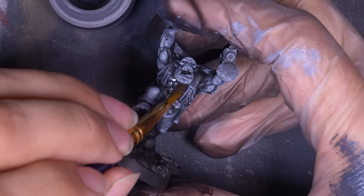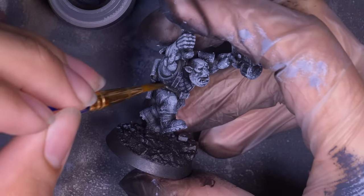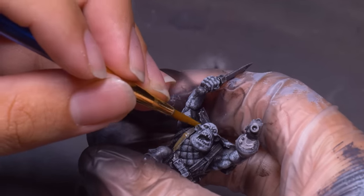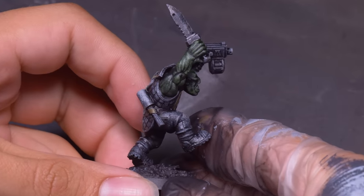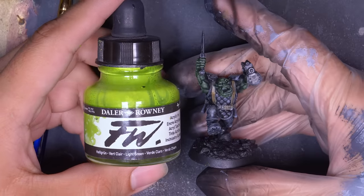I gave all the clothing a wash with Nuln Oil. This smooths the sponging a little bit and darkens the clothing down to a nice charcoal gray. Then I took a watery brown paint and glazed this over his belts. His clothing is so dark, I want all the other details to pop on this fella. On his skin, I used a green contrast paint to tint my undercoat — this did the trick, but it's still really dark. I want the skin to jump out, so after that was dry I moved on to a highlight with some bright green ink.